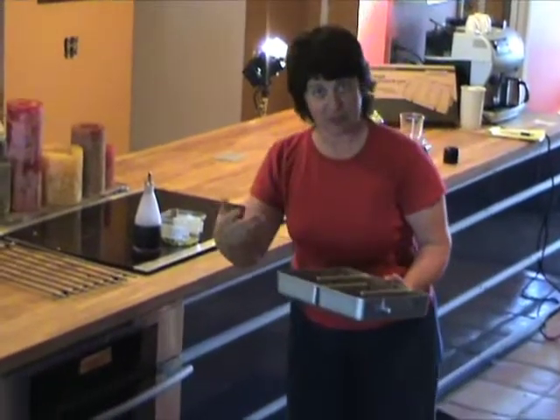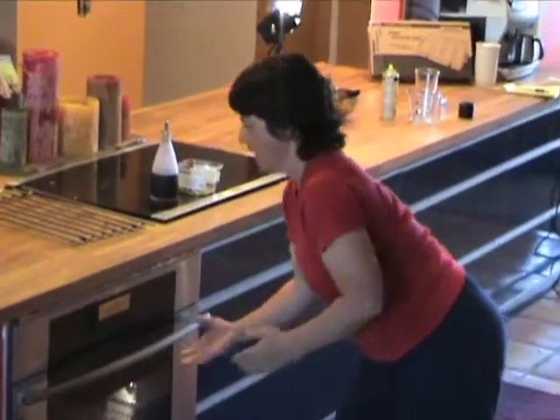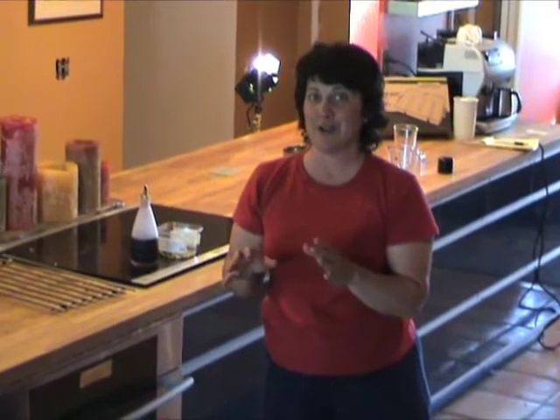Bishop is going to help me put this in the oven, which I'm baking at 325 for about 20 to 25 minutes. Remember, brownies always still look a little underdone when they're finished, so check them with a toothpick and then get them out of the oven.